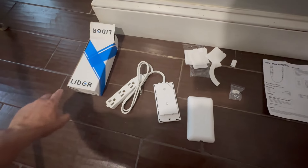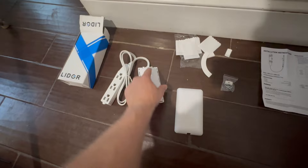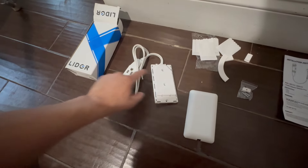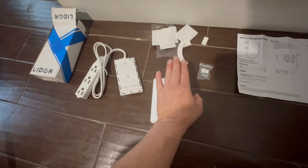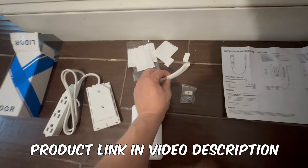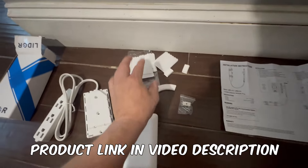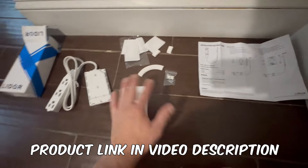I wanted to try this new extension I found on Amazon. It sits flat behind furniture and actually replaces the current cover on your receptacle with this flat unit. They even give you all these little tubes and things so you can run the wires in a certain direction if you like, along with extra stickers for really precise applications — I'm not going to need those right now.